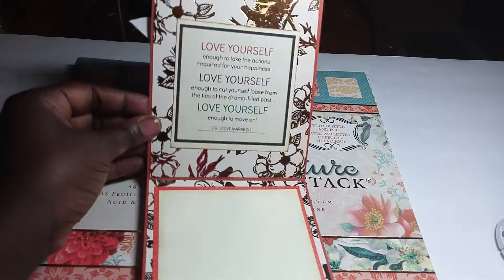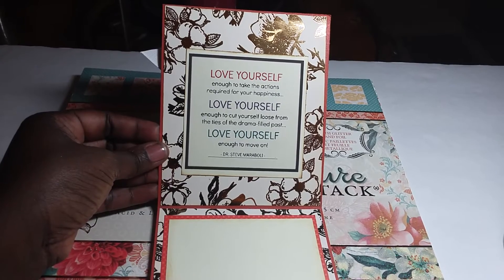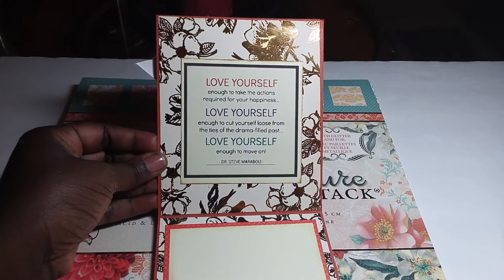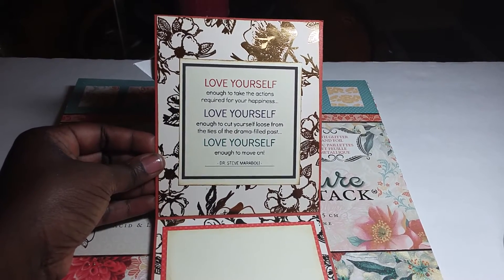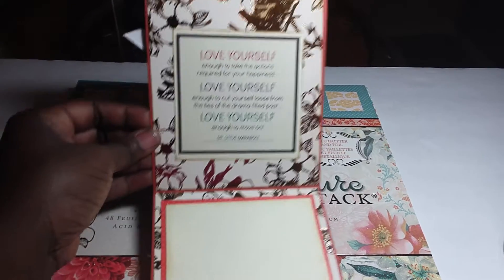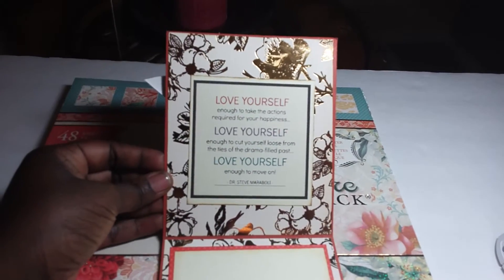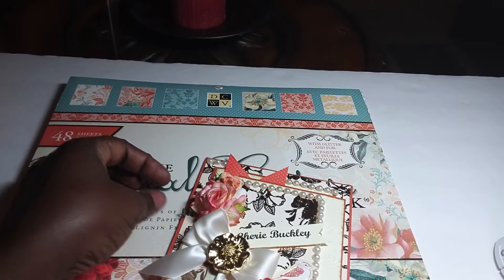The inside says: 'Love yourself enough to take the actions required for your happiness. Love yourself enough to cut yourself loose from the ties of drama. Feel past. Love yourself enough to move on.' — Dr. Steve Maraboli. And I left a blank spot here for her to encourage herself. This card is for her — she wants to post it up and sit it up.